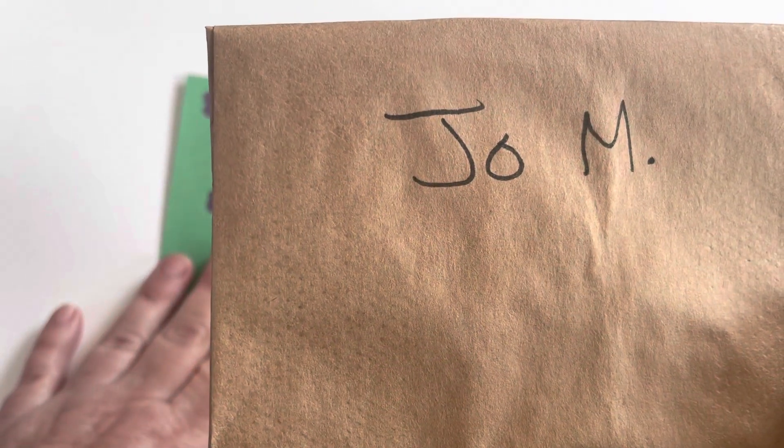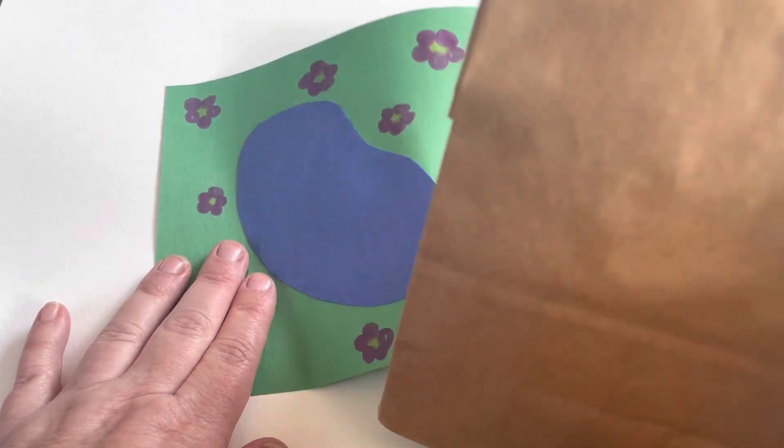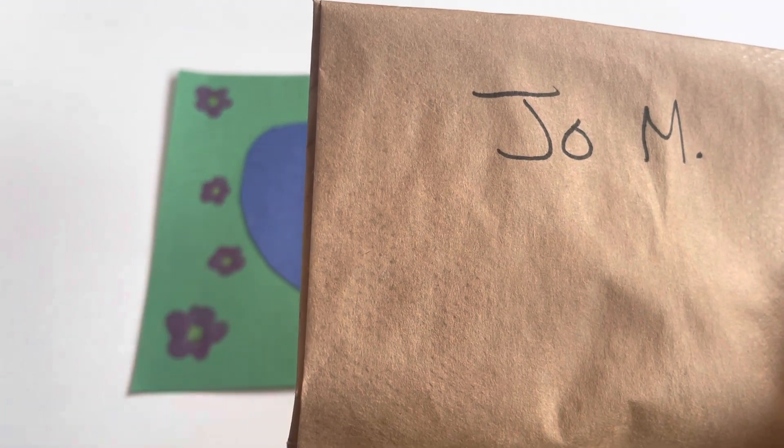We'll collect your park and your bag to store and display later at open house. Thank you so much everyone!